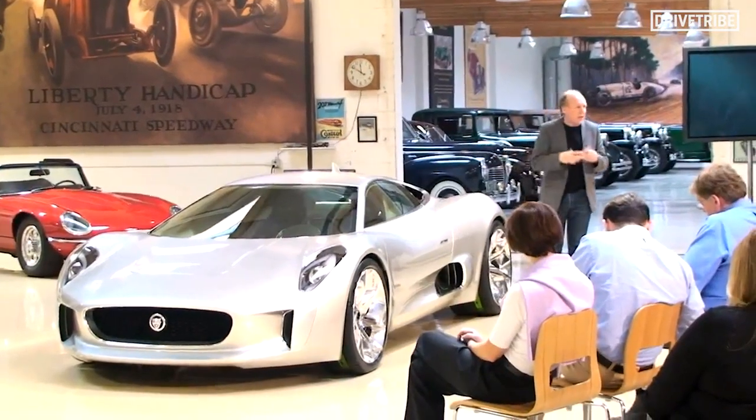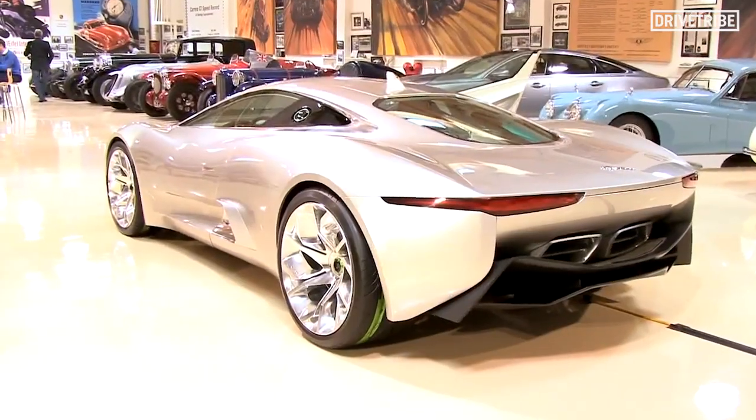I'm here with the chief of design from Jaguar, his name's Ian Callum. Behind us is the CX-75. What does CX-75 stand for?